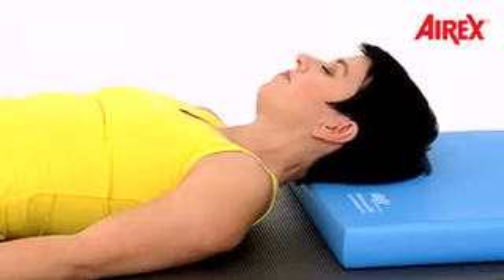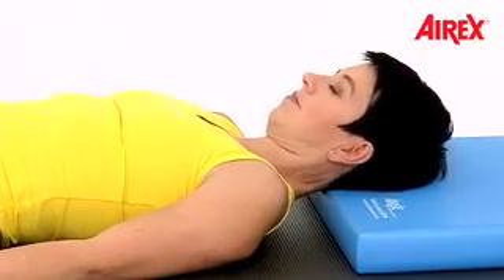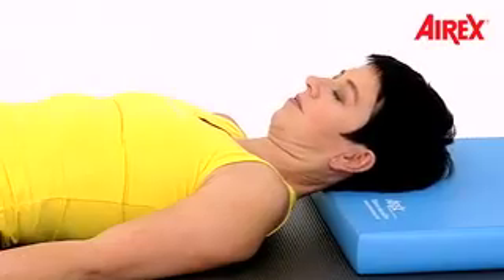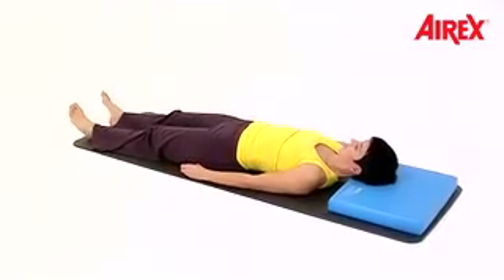Come to center with your head. Feel the center. Put your chin slightly back and now move your head from one side to the other, very slowly.